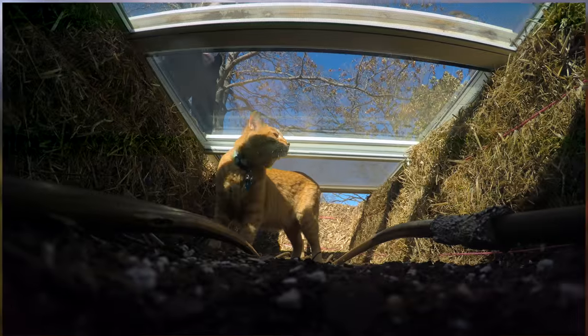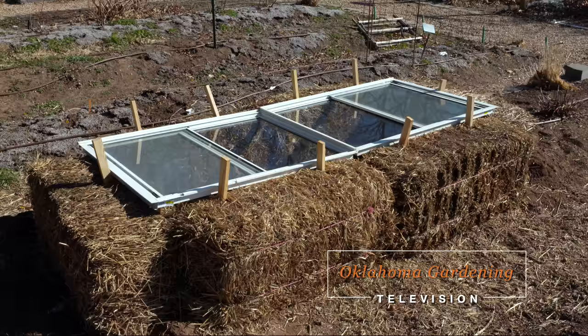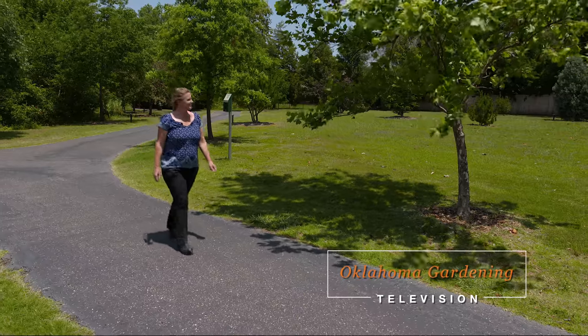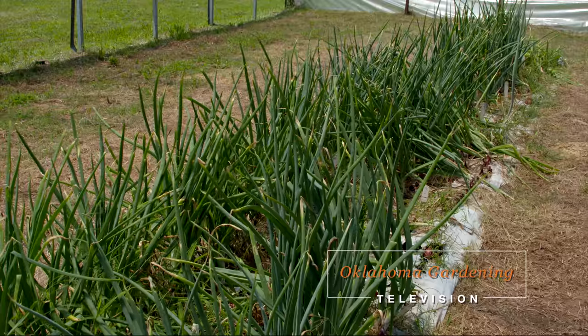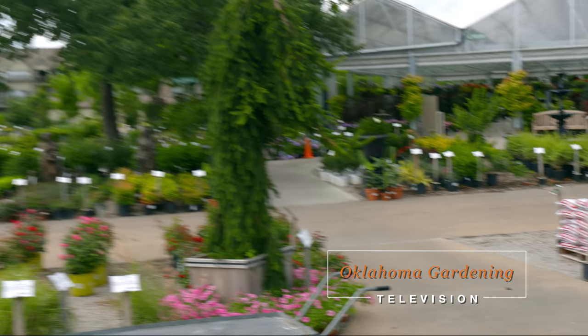Welcome to a brand new year of Oklahoma Gardening. On today's show, host Casey Hinch builds a cold frame out of hay bales and repurposed windows. We travel to Edmond, Oklahoma to stroll through the Margaret Annis Boys Arboretum. There are helpful tips for growing onions, and Gardener Guide Paul James joins Casey to check out some great specimen plants for the landscape.